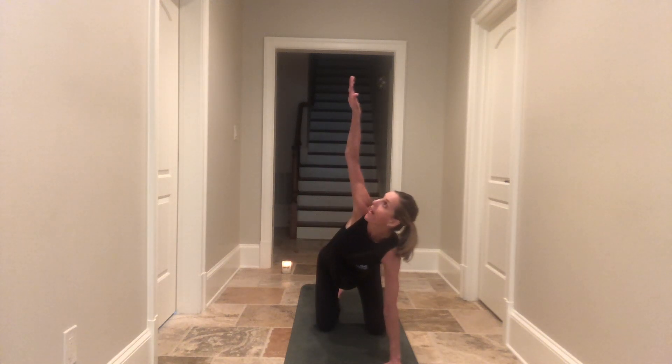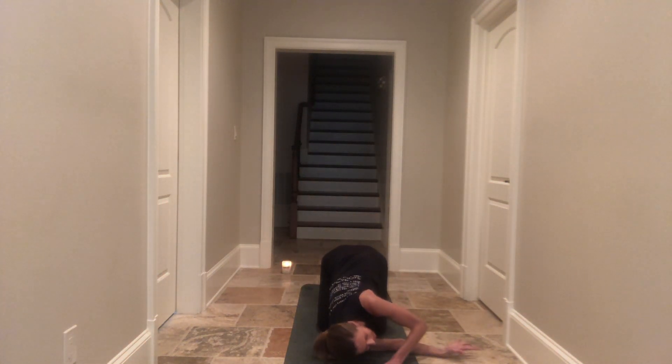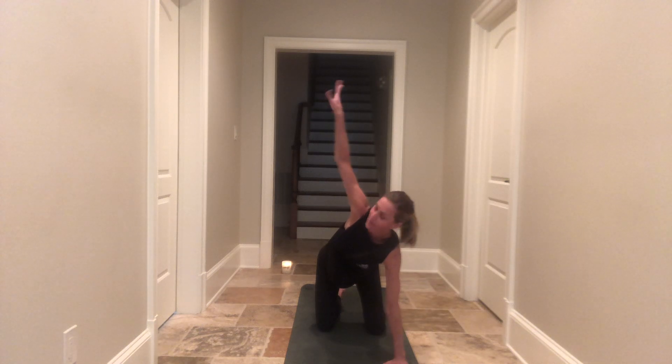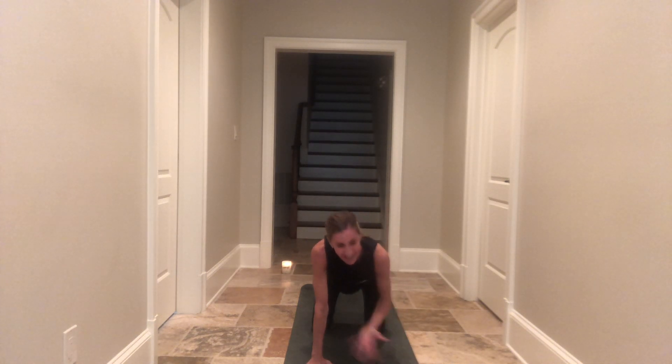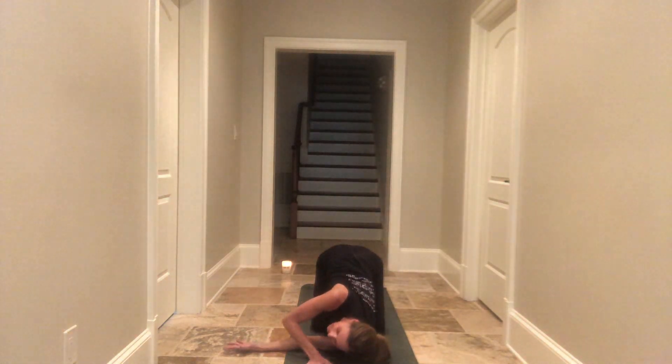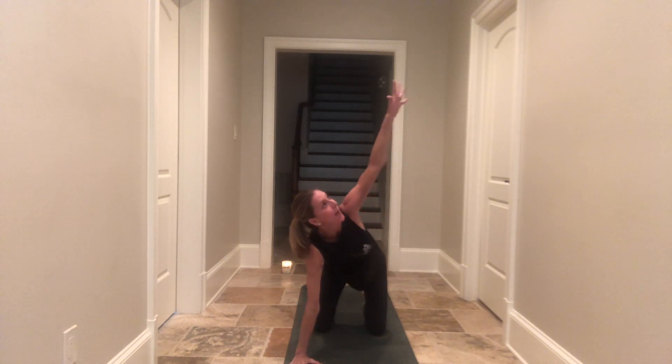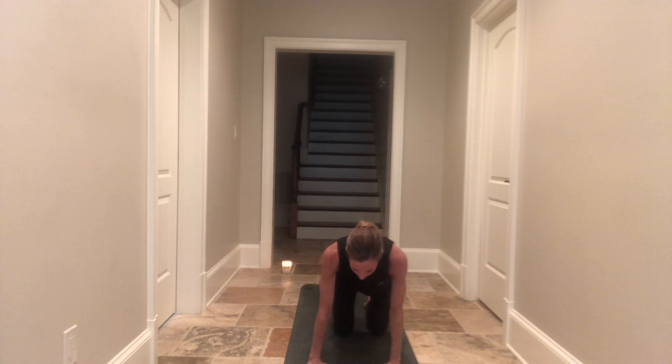As you inhale, right arm comes up high. Go ahead and thread your needle — right side of your face can rest on the earth, left arm can come forward, or maybe a half bind feels better. Take a deep breath in and a full breath out, pushing back up on your left palm. Let your right arm come up high, and let your right palm find the earth. Switching sides: left arm comes up high as you inhale, thread the needle. Left side of your face rests on the earth, right arm forward or maybe a half bind. Take a deep breath in and a full breath out, then push back up with your right palm, left arm comes up high, back to tabletop.